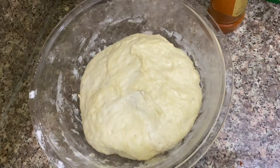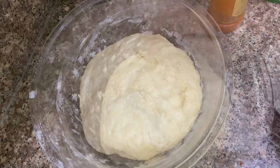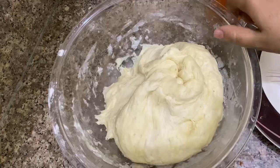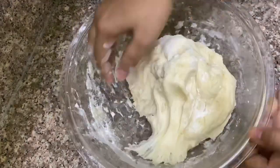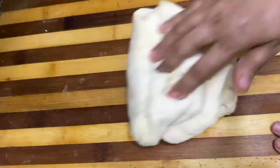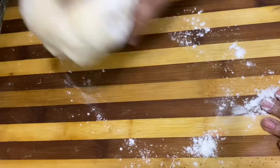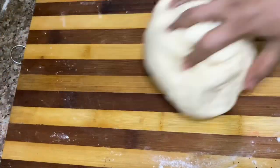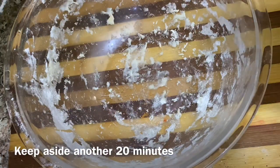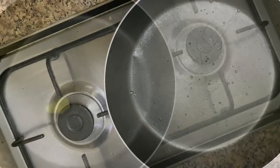We are now working on the dough using baking powder. We will remove any excess baking powder. The dough should be soft — I will knead it and make it a little more soft, doing this in two steps.